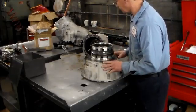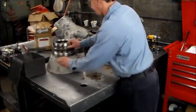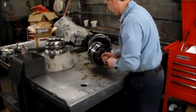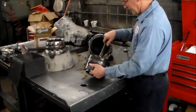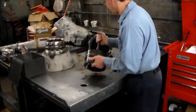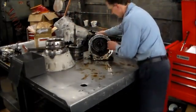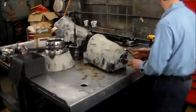We'll push this aside, get the rest of the trans apart, and then go through it. This drum here goes at the front, and this is the K2 with the shaft — the K2 clutch drum.